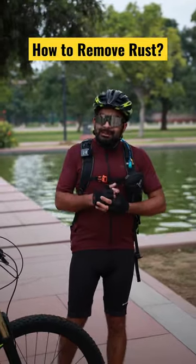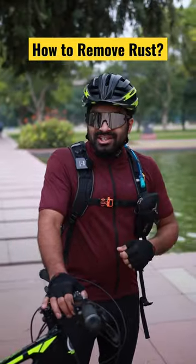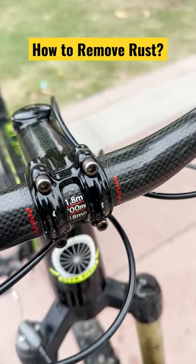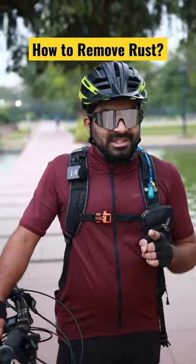As you can see, most of the time it is very unpredictable. But most of the time, the moisture is causing your bicycle to get rust. You can see that the bolts of this bicycle have rust. Now, replacing them every time would be very expensive.